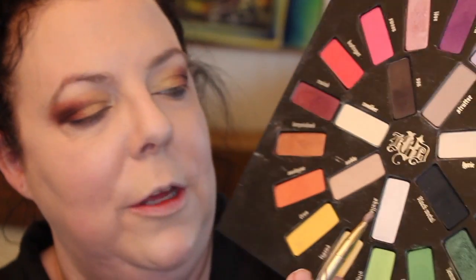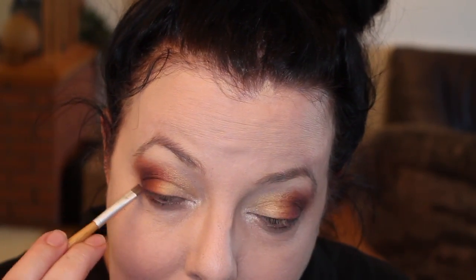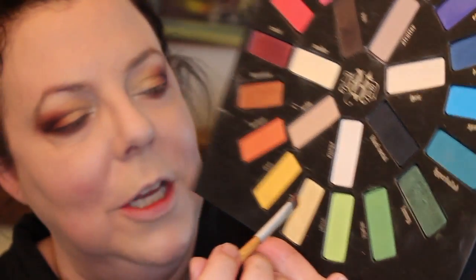I'm going to go into the shade Molder on my brow bone, and for my inner corner highlight I'm going to use the shade Skulls. Then I'll take a tiny detail brush, go back into Noble, and put that all down on the lower lash line, taking it down all the way to the inner corner. I'm taking an angled brush, going back into Rewind burgundy for the outer portion, then into Harpsichord burnt orange, then back into Legend yellow. The lower lash line has a gradient of burgundy going into burnt orange going into light yellow.